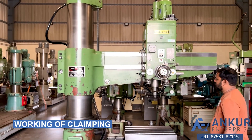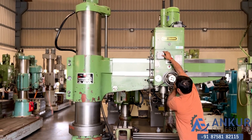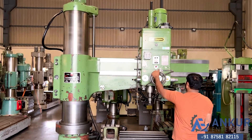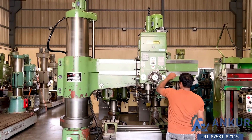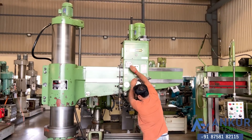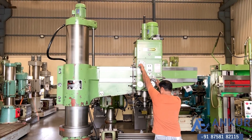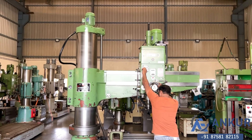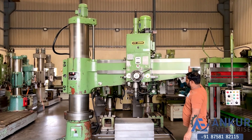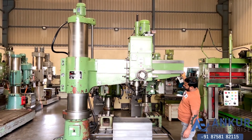Show me working of clamping, show me for the drill head. Right now it is clamped. Unclamp it. The drill head has been unclamped. Now clamp the drill head. It is clamped. Now unclamp the arm. Clamp it.